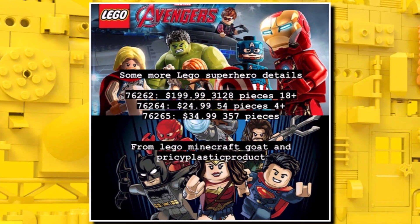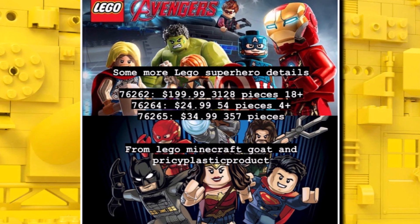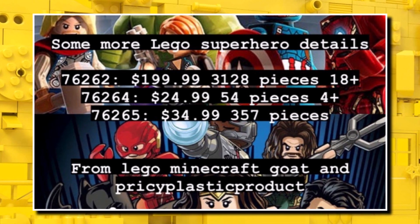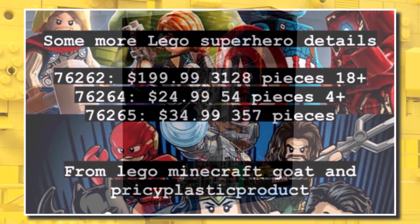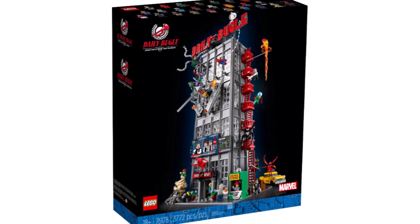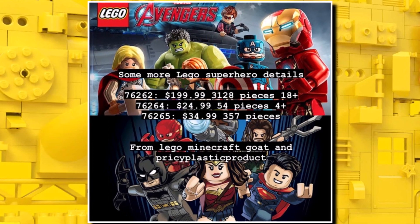We also got more information about brand new LEGO superhero sets for next year. One that definitely stands out is a $200 set which includes 3,128 pieces and is going to be an 18-plus set. Could this potentially be a brand new modular building? We'll have to see — that one should launch around August or September.